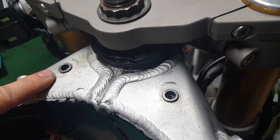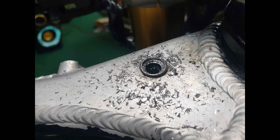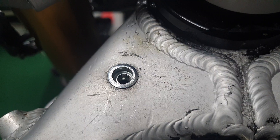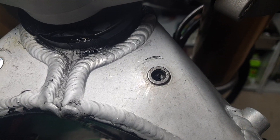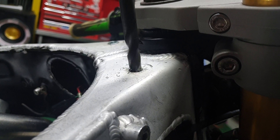These rivnuts in the front of my frame are very loose — I'm going to drill them out and replace them. I've drilled out the old rivnut and I'll install the new one now. That wasn't too bad — a bit scary at the start. Let's drill this one out and get it done as well.